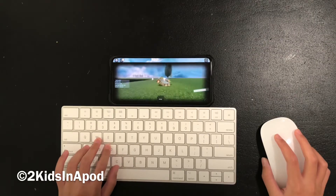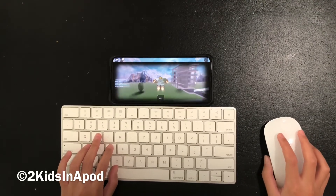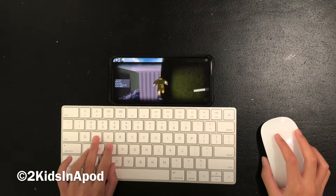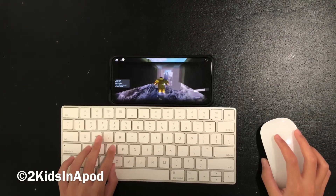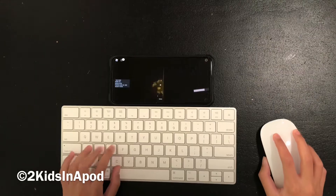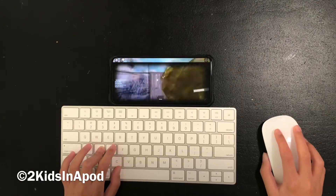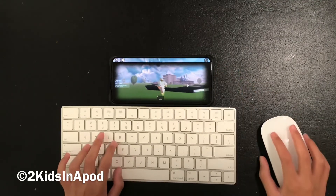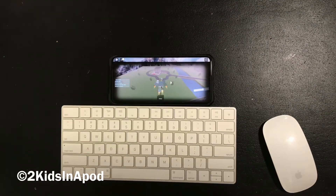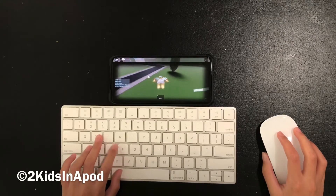If you have computer-only games you can try this setup, and you can just plug in the keyboard and mouse and play those games that are available on mobile. As far as I know, games locked to computer only still won't work, but games that support mobile will. There's a quirk with this specific mouse where I can't change the cursor area, though on other mice I could. It's a little glitchy but overall it's pretty cool.